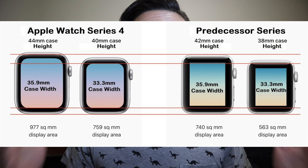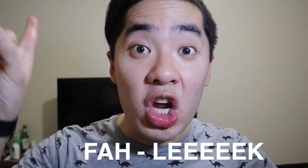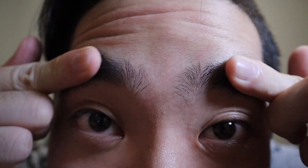Alongside this boxy display, the Apple Watch Series 3 also had thick bezels — and when I say thick I mean thick with a triple C. If I had to compare the bezels between the Apple Watch Series 3 and the Series 5, the Series 5 is like my girlfriend's eyebrows and the bezels on my Series 3 are basically like my man brows — these things are thick as hell.